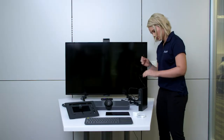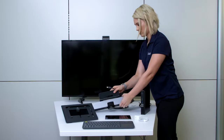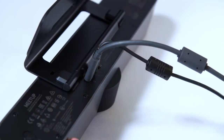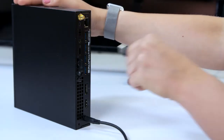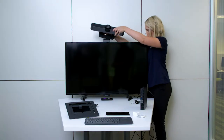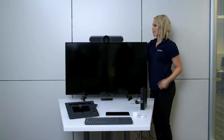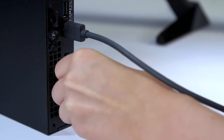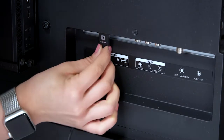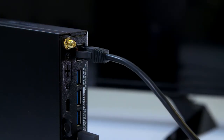The first step is to connect your equipment. Plug in the Logitech Meetup and connect it to the Dell PC. Use the Logitech TV mount to attach the Logitech Meetup to the top of the monitor. Connect the Dell PC to a monitor with the included HDMI cable, and connect the Dell PC to the network using the included Ethernet cable.